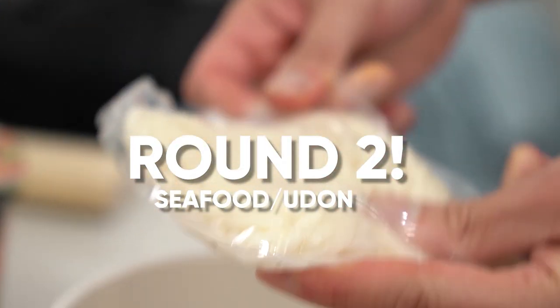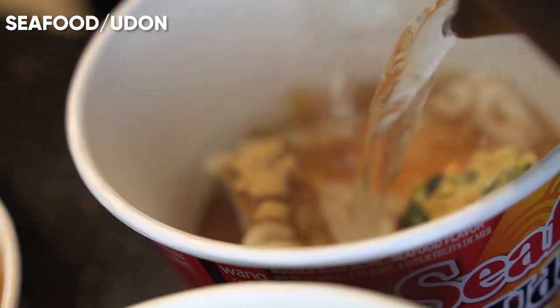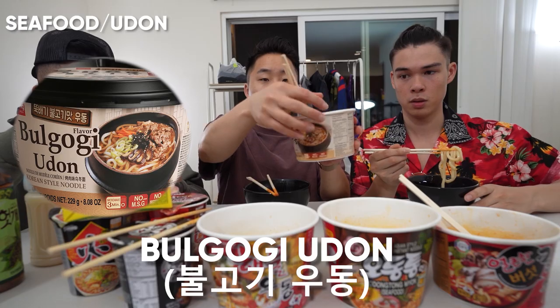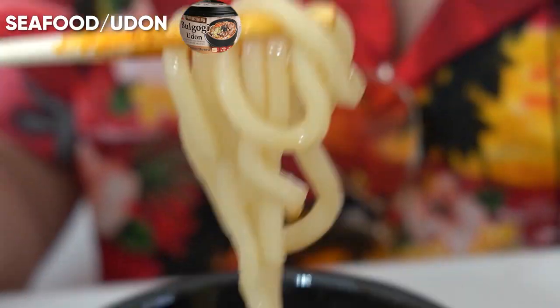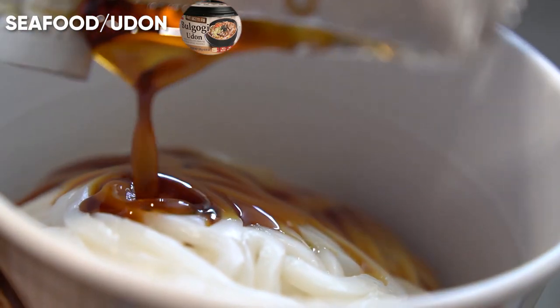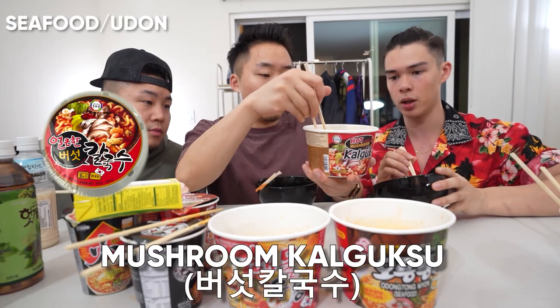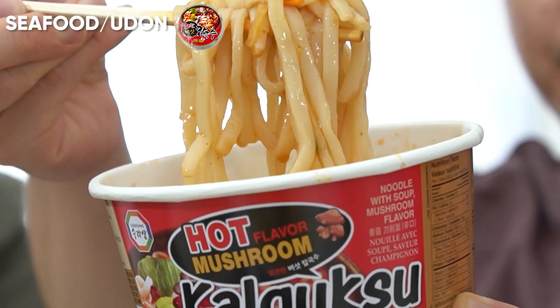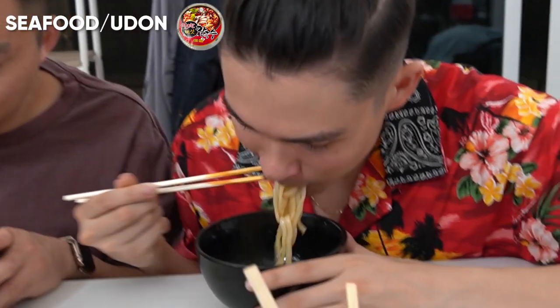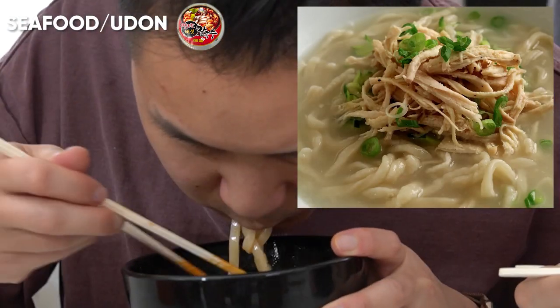Next round of noodles — we have the udon and seafood noodles section. I've never had instant udon, but the whole cooking process was actually similar to the ones out of the package. The bulgogi udon — the texture of the noodles is good. Cooked to perfection. That soup does have that sweet bulgogi flavor, kind of beefy, a little sweet. Mushroom kaoguk-su. Kaoguk-su is a Korean soup where the noodles are actually knife-cut — it's a wheat flour noodle that's been knife cut.